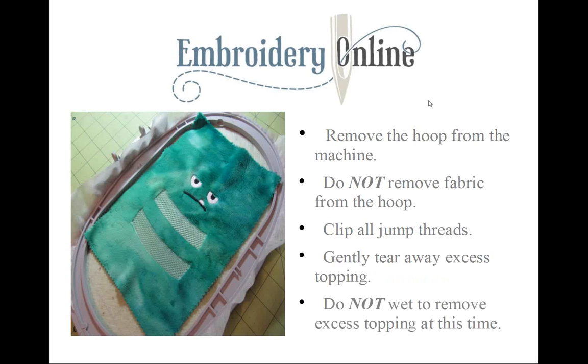Remove the hoop from the machine, but don't remove the fabric from the hoop, and try not to shift that inner hoop as you're pulling off the topping. Go ahead and clip all the jump and connecting threads — it's really easy because the topping keeps the threads away from the fabric. Then gently tear away the topping.